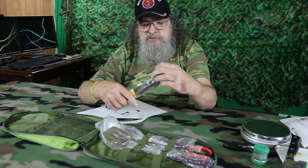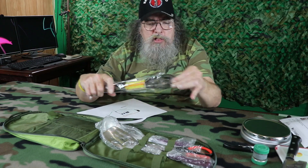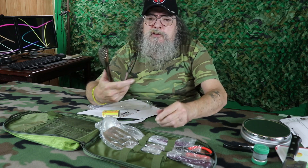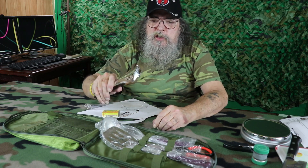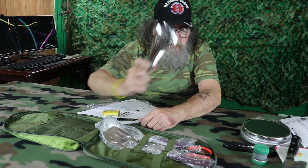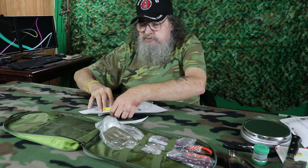Then we've got a nice set of tongs. All of these are stainless steel, so you're never gonna have to worry about anything rusting on you. Nice set of tongs.